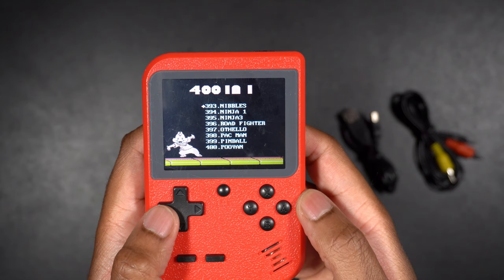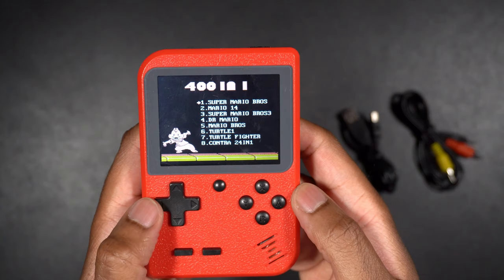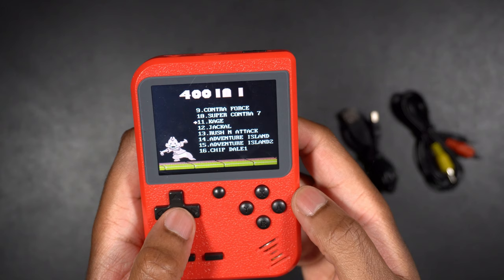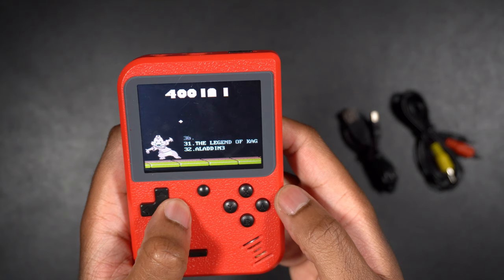If we go to the last screen, there are 400 games on this thing — there's a ton of them. You can see from the first screen there are some really good classics like Super Mario Brothers, Mario 14, Super Mario Brothers 3, Dr. Mario, Mario Brothers, Turtle 1, Turtle Fighter, Contra. And if we go to the next screen, there's Contra 4, Super Contra, Cage, Jackal — all kinds of good stuff. Chippendales, Snow Brothers, Double Dragons — you can just keep going on and on to find all kinds of great classic games in there.